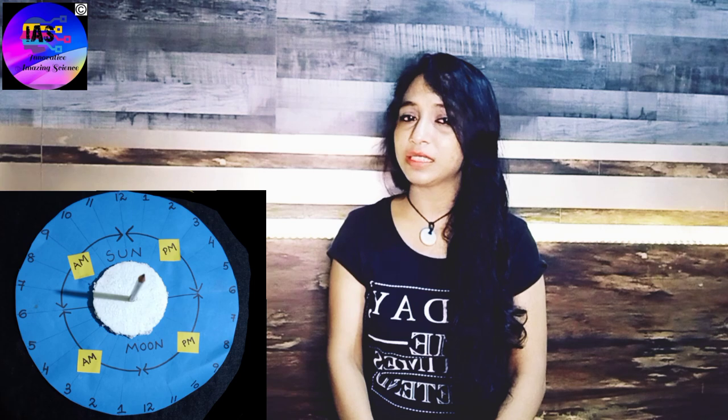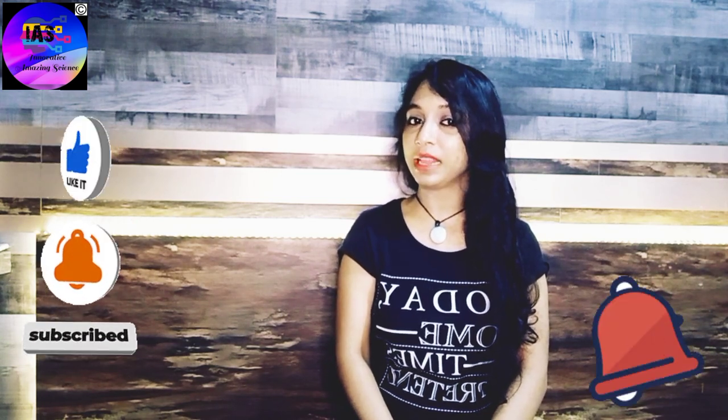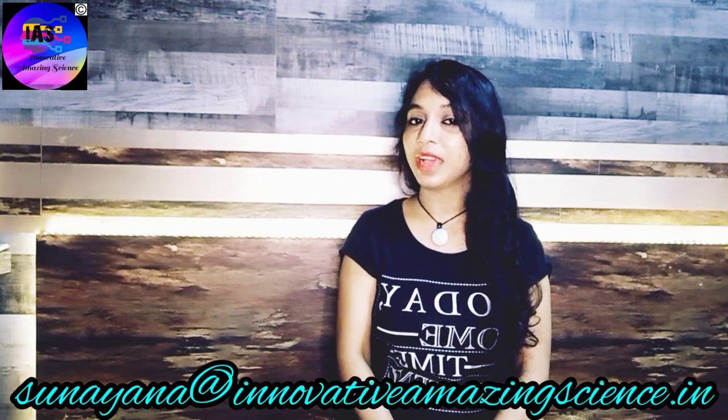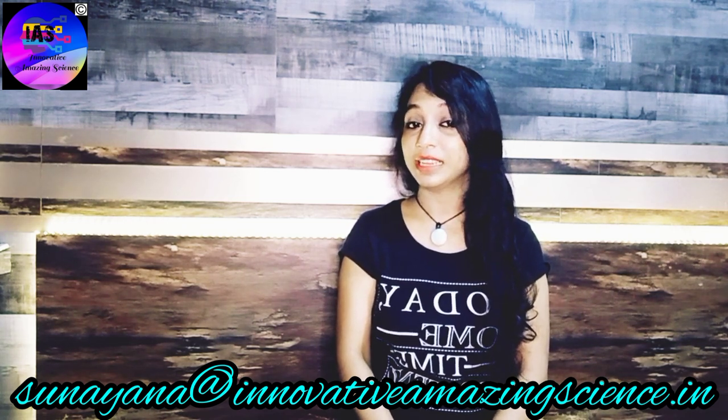I am super happy to have made this simple sundial! You can try this activity and check your time as well. Isn't that cool? If you enjoyed this activity, do give it a like. If you haven't subscribed to my channel yet, press the notification bell. Share your experience in the comment section or write a mail, so I can share your experience through an experiment in my future videos. Till then take care — bye bye!